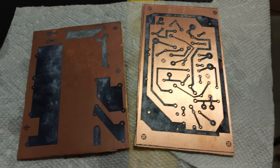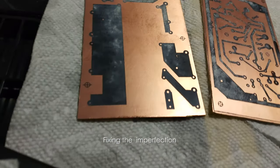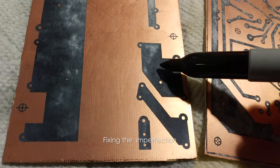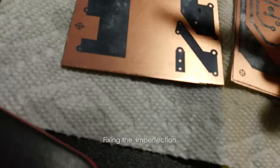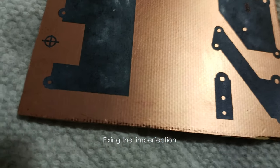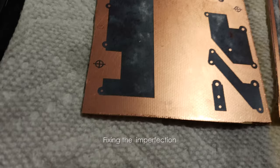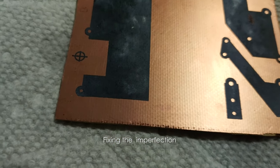I'll show you how to fix imperfections — it's actually even easier. These two boards are ready to be etched, but you might notice there are a couple of spots where the toner is pitting a little, showing bare copper. Just cover those spots up with a permanent marker. I've already covered up this side — there's just a little bit, cover it up — so you don't end up with an ugly PCB. All the traces are fine.